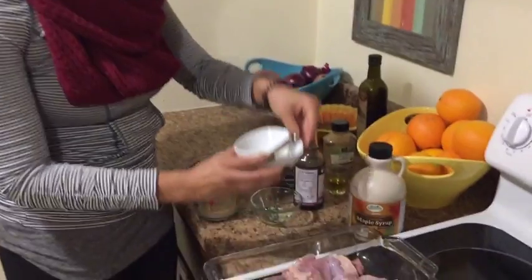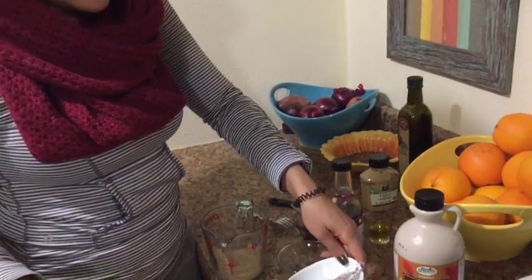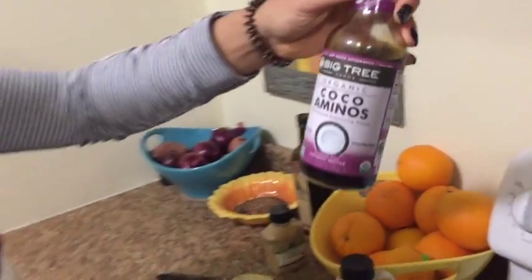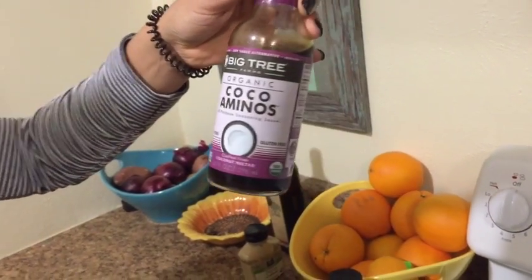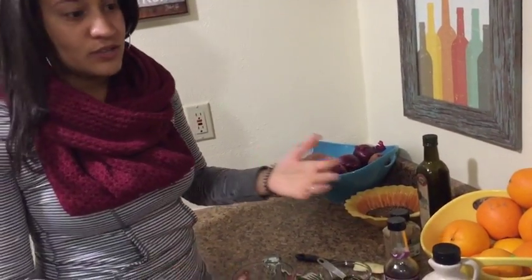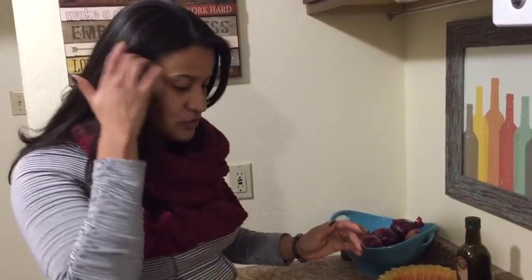The next ingredient is two teaspoons of soy sauce. I can't have wheat, so most soy sauces are out, so I'm using the cocoa aminos. This is similar to coconut aminos — it was at Natural Grocers and it was cheaper, so I got this one instead. It's made with coconut, so it doesn't have any wheat or soy in it, but it tastes just like soy sauce, so it's a great substitute.